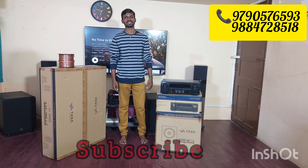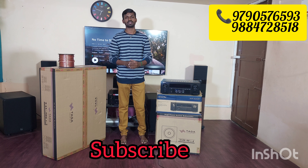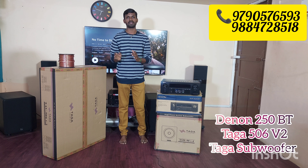Welcome and welcome back to my channel. Today we will see a complete 5.1 home theater setup. This is an unopened box piece in fresh condition.